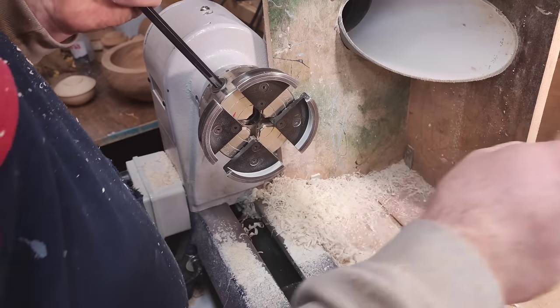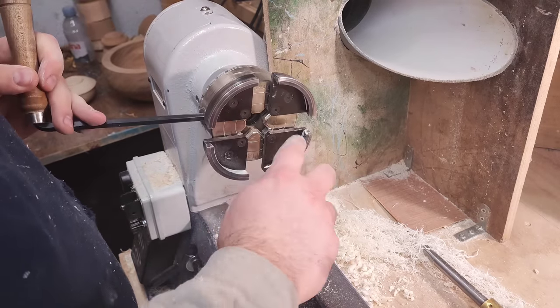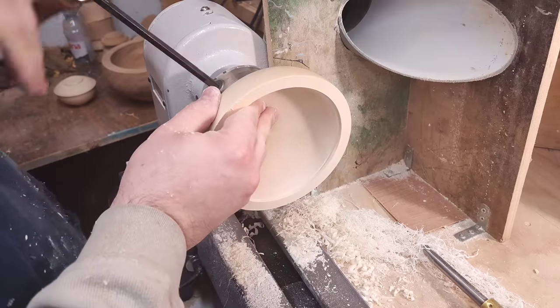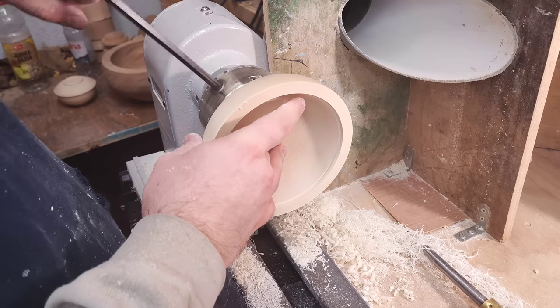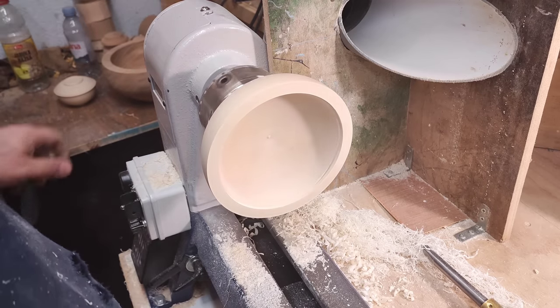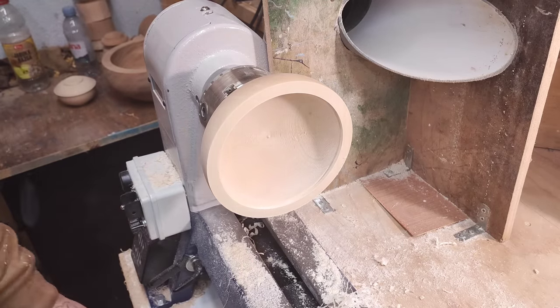Now we can flip this around and I'll let this one cool down and clean the jaws a bit. This is a decorative foot so it's just the right size for the jaws and it won't mark it. Now I'll just sharpen up the bowl gouge and we'll set off on hollowing.